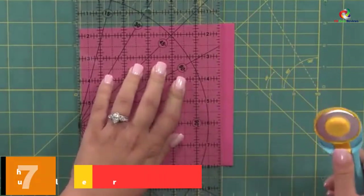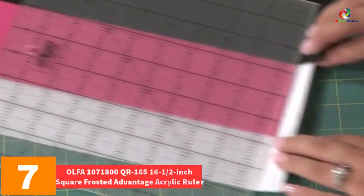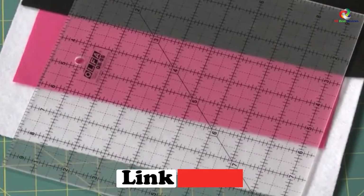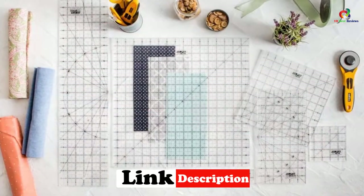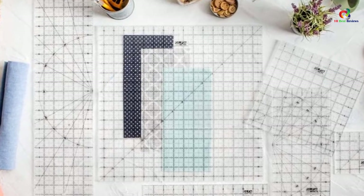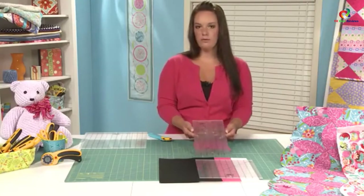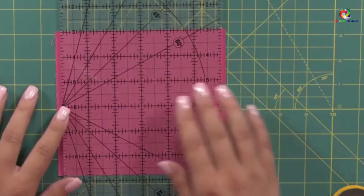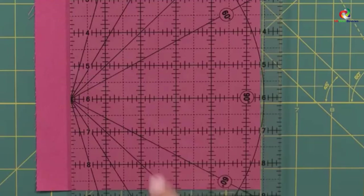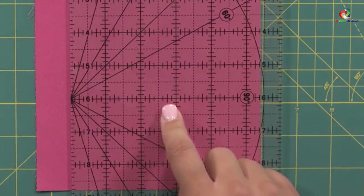At number 7, we have the Olfa QR16S 16-inch Square Frosted Advantage Acrylic Ruler. Unlike most quilting rulers designed only for right-handed users, this one is compatible for both left and right-handed users. It handles squaring borders, larger blocks, and pillow templates exceptionally. Specially marked gridlines throughout its construction ensure accuracy and precision, and frosted backing enables easy readings regardless of the material under measurement.